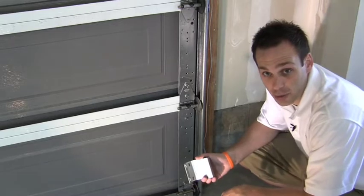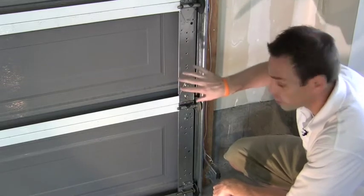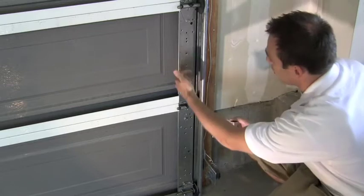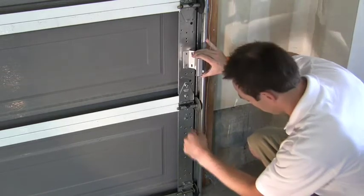Before you wire up the contact switch, let's take care of the rail mount first. You're going to want to find a couple of holes that are pre-drilled on the actual garage door itself and put the magnet there — see that they all line up. I'm going to put my rail mount here, so I'll put my magnet right about here and start to screw it in.